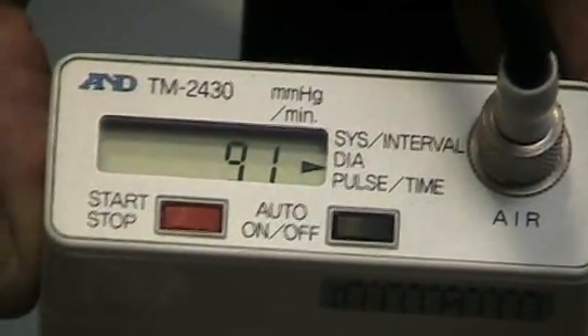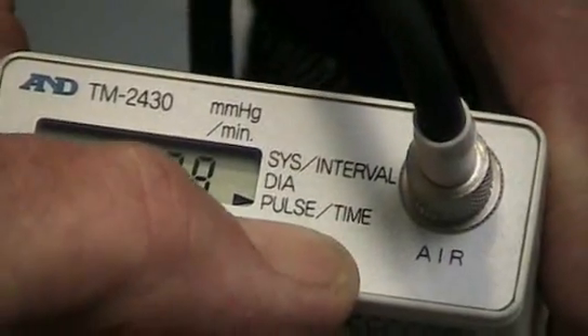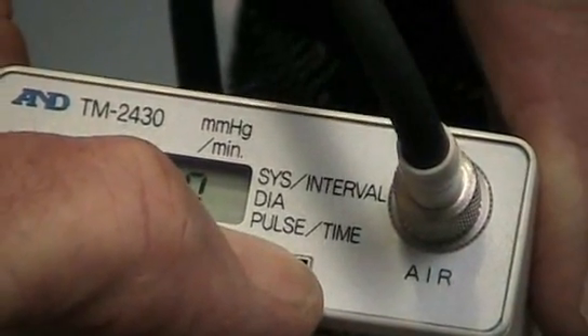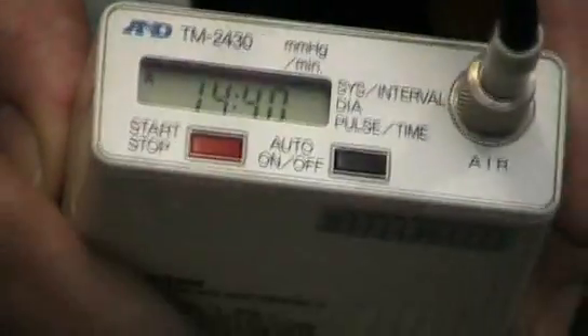After 24 hours the patient will return to the practice, and the procedure will be to take it out of automatic mode by again pressing the automatic button for four seconds, and the automatic sign will disappear. Now we can transmit that data to the computer and analyze the results.